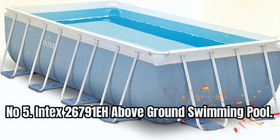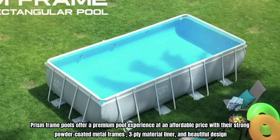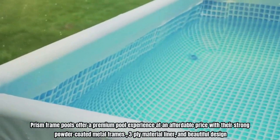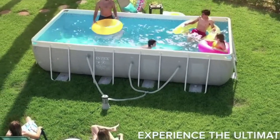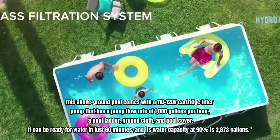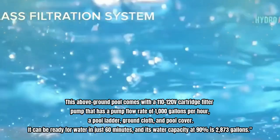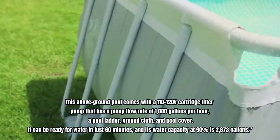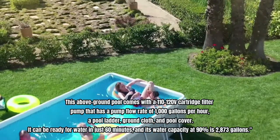Number 5: Intex 26791 EH Above-Ground Swimming Pool. Prism frame pools offer a premium pool experience at an affordable price with their strong powder-coated metal frames, 3-ply material liner, and beautiful design. The enhanced floor thickness ensures greater durability and longevity. This above-ground pool comes with a 110-120V cartridge filter pump with a pump flow rate of 1,000 gallons per hour, a pool ladder, ground cloth, and pool cover. It can be ready for water in just 60 minutes, and its water capacity at 90% is 2,873 gallons.